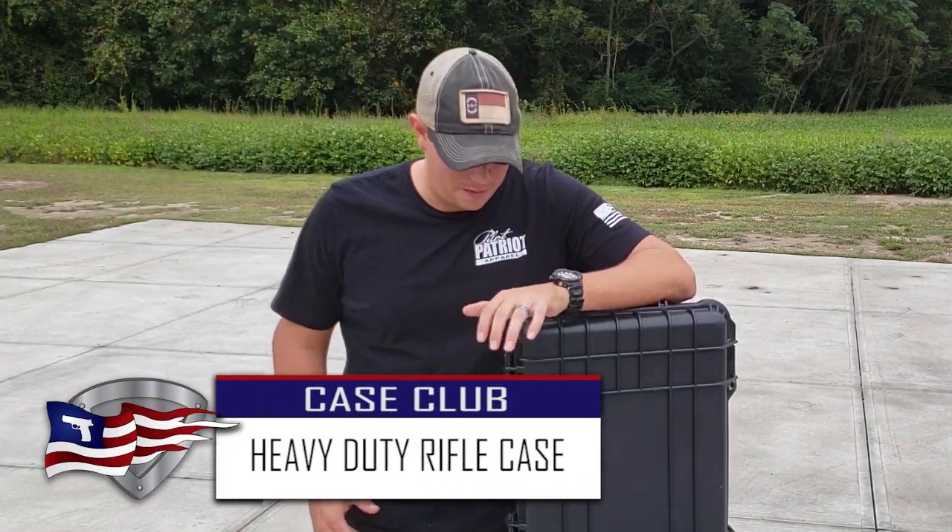Welcome back to the Pilot Patriot channel. Today we're going to be talking about this awesome heavy duty gun case.